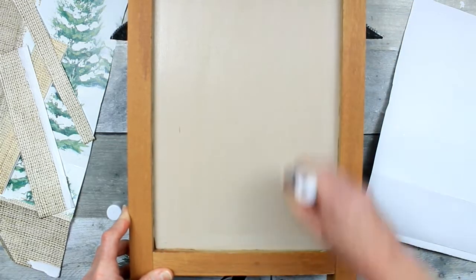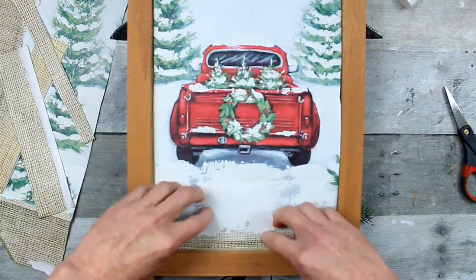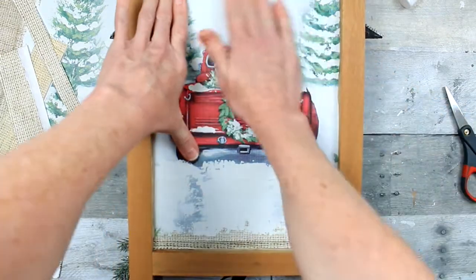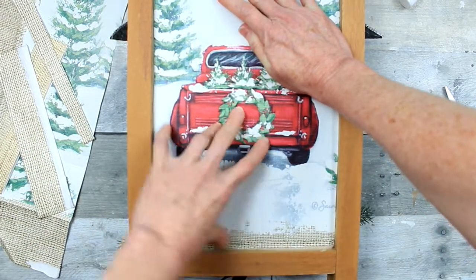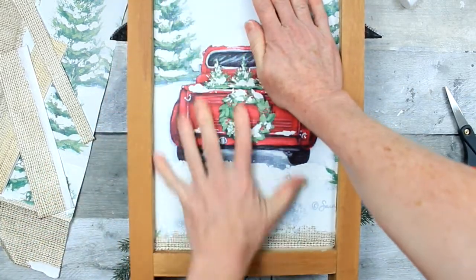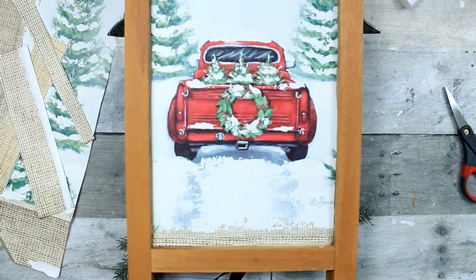You can use dots of hot glue in the corners if you want, or whatever you choose to use. The quality of this paper from the bag is really nice — it's thicker than regular paper but thinner than cardstock. It's easy to smooth and pretty easy to work with.